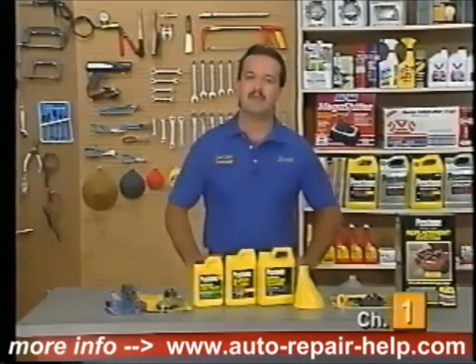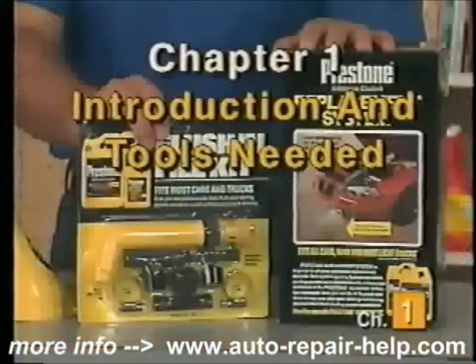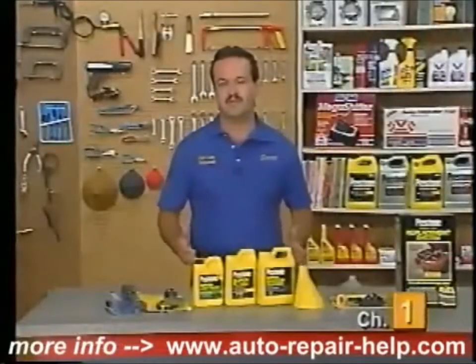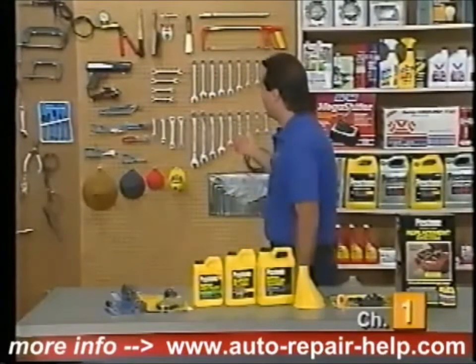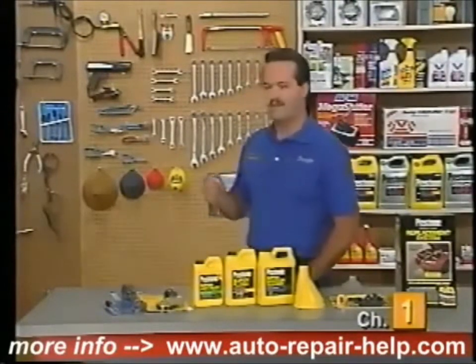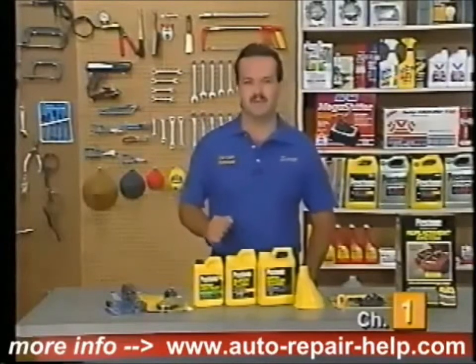We're going to detail those procedures and more on this tape and help you learn how to keep your cooling system lasting longer and working better. In this chapter we're going to talk about some of the tools you're going to use to complete the projects we demonstrate, and a few of the specialty items you might need throughout the tape. It's really a basic selection of hand tools that many people already have — wrenches, pliers, crescent wrenches, screwdrivers, and a few other odds and ends. No high-tech tools needed.